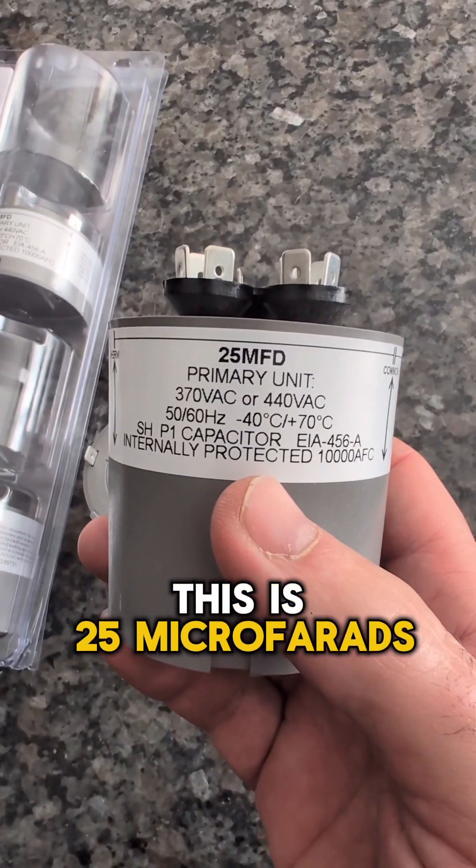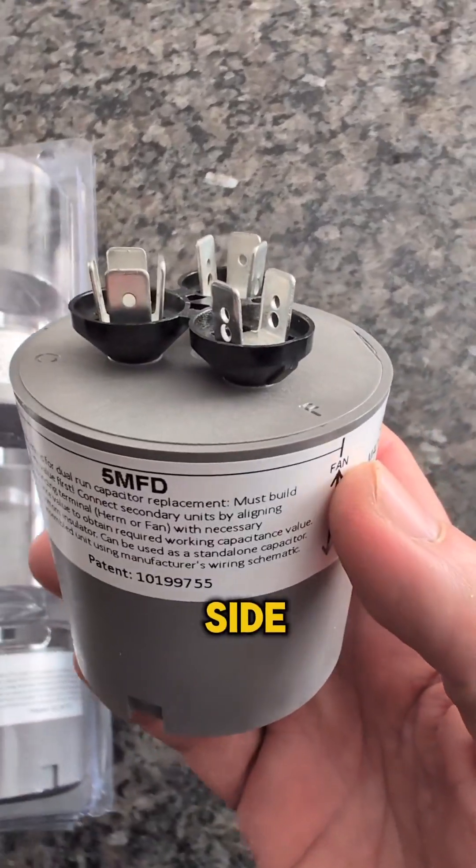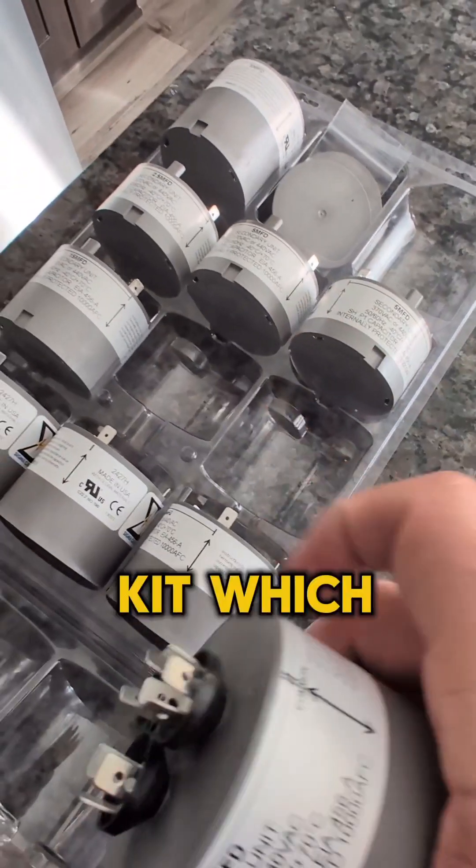This is 25 microfarads at 370 or 440, and 5 microfarads on the fan side. But let's say we need a 30 and a 7.5 — we can make one of those with this kit, which is pretty cool.